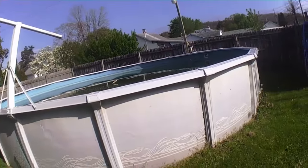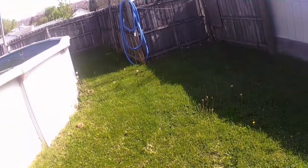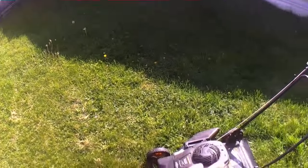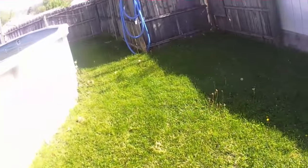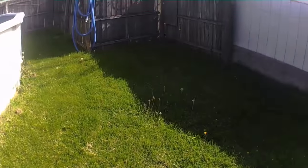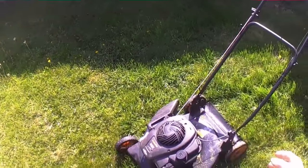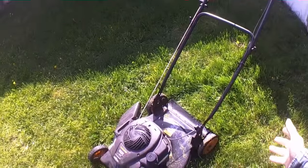Hey, good morning everybody, I'm out here poolside as you can see. What I was going to do today is do a mowing video — I haven't done one for a couple years, and I noticed the mowing video does fairly well.